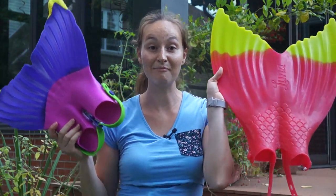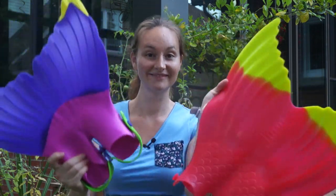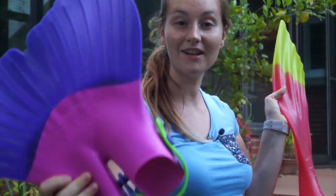Hello, my name is Marielle from Aqua Mermaid, and today I'm reviewing the latest Finesse monofins for kids and I will show you which one I think is the best for you. We have the Mermaid Magic and the Luna for kids.